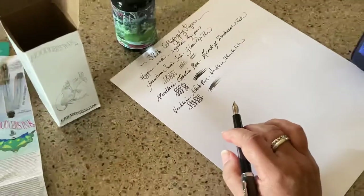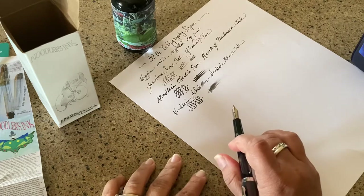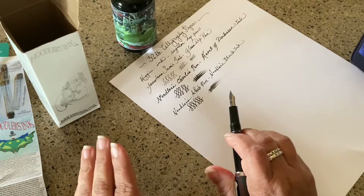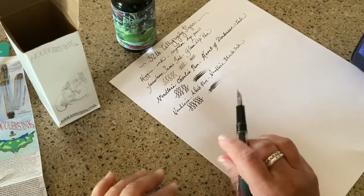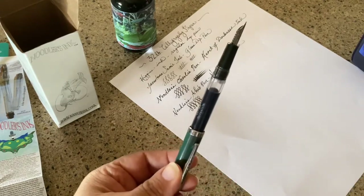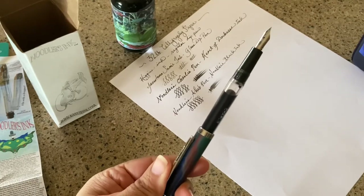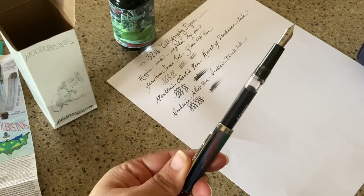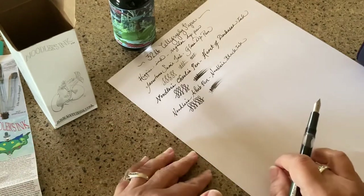A few specifics on the Charlie pen: it has a steel nib — not a flex nib — with an ebonite feed. It's similar to the creeper and made of vegetal resin, so sometimes it has a smell to it, but you can clean that off and after a few days you can't tell. It doesn't bother me, though everybody seems to flip out over it.